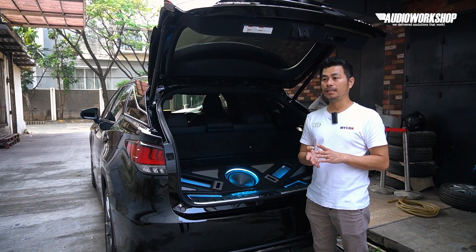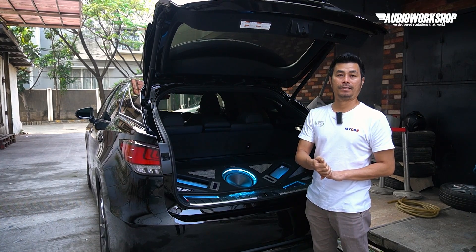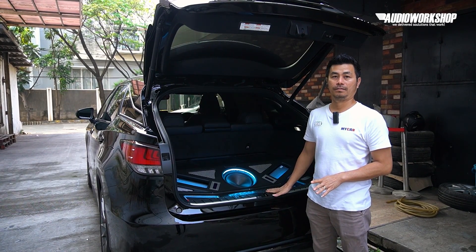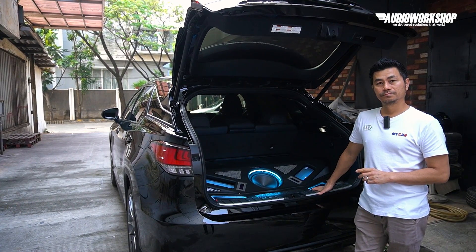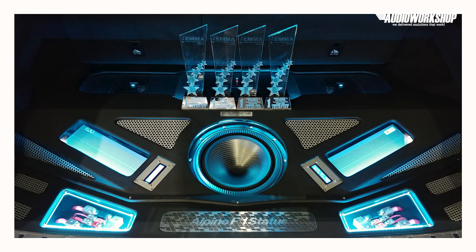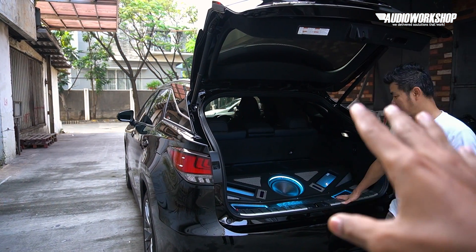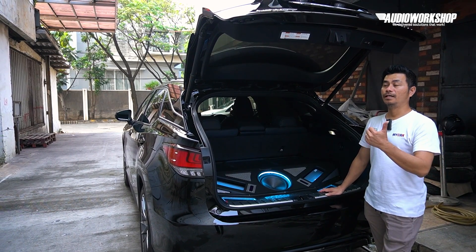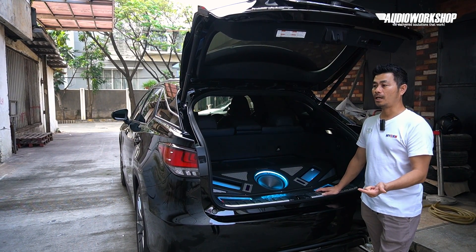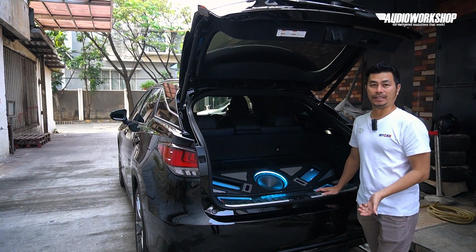Di Bandung kita daftar di 5 kelas, dan bawa pulang 4 trophy champion untuk mobil ini. Mobilnya langsung jadi, langsung dibawa ke Bandung, dan dapat 4 piala — semuanya juara 1. Spek Alpine Status bisa ngedapetin 4 piala di kelas Master Unlimited, Pearson 40K, Pearson Unlimited, dan Pearson Expert Unlimited.